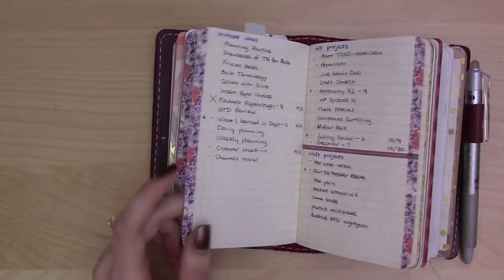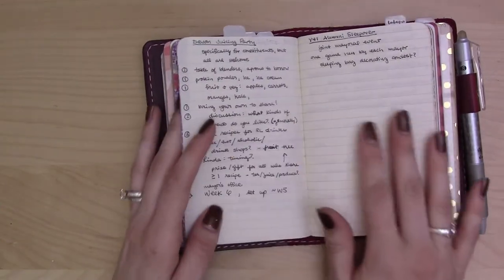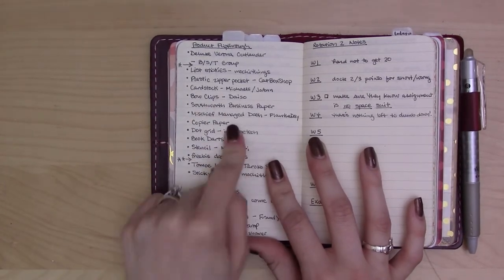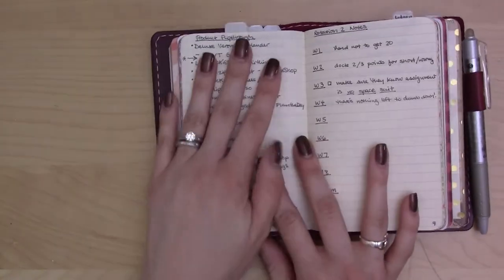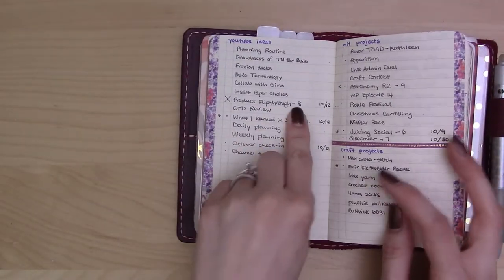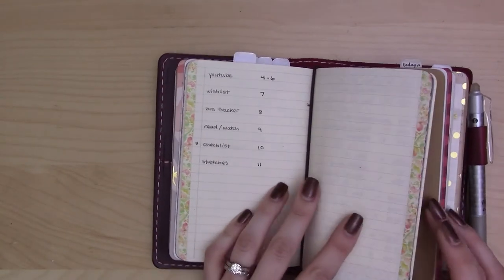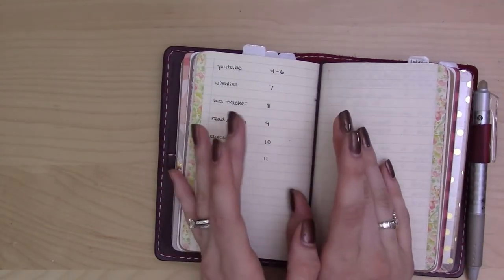This is both my list of current and upcoming projects, plus project pages where I have all the notes — each page is a project. For example, there's the flip-through video of my last planner setup, which was requested months ago and I never got around to. Now that I'm out of that planner, you'll get to see it — I took all the notes for that on my YouTube ideas flip-through on page eight.